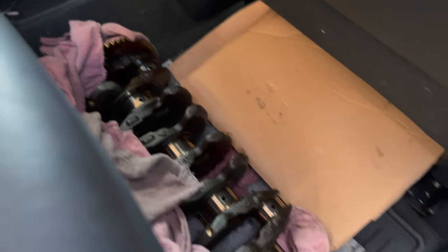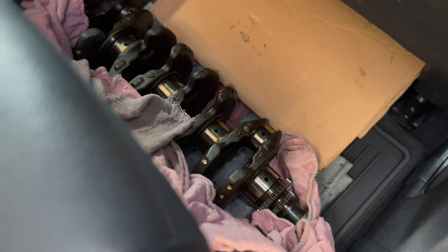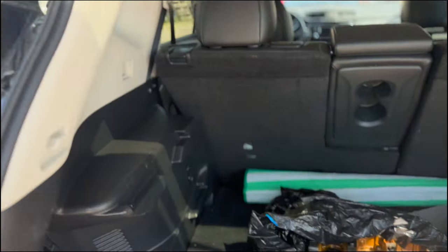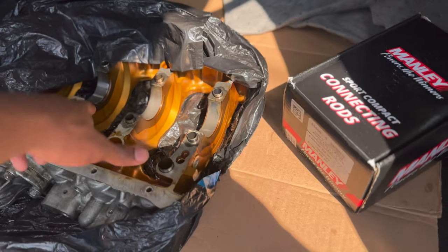We're going to be taking the crankshaft to the shop. We're going to try to get some measurements for some OEM bearings. At the shop, we go ahead and take the pieces out and give them to them — those are the meats. I needed the measurements for these.